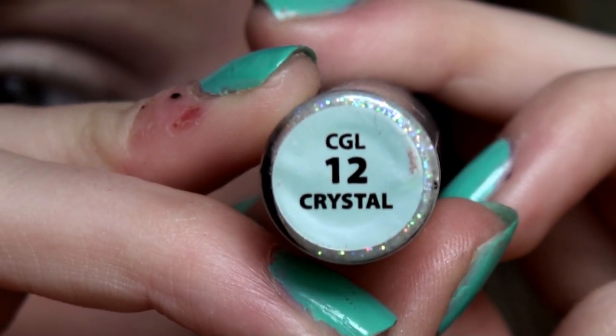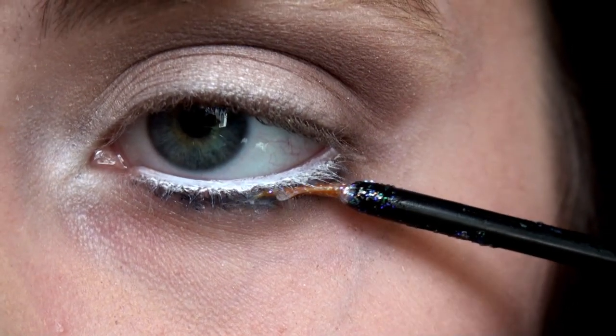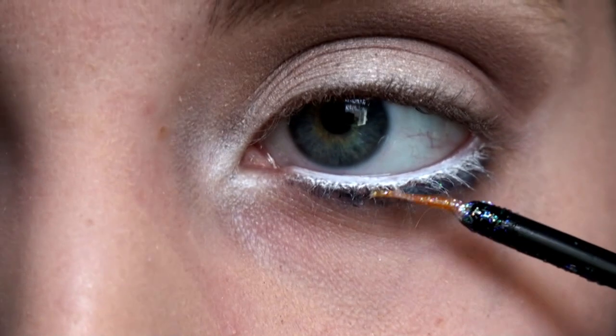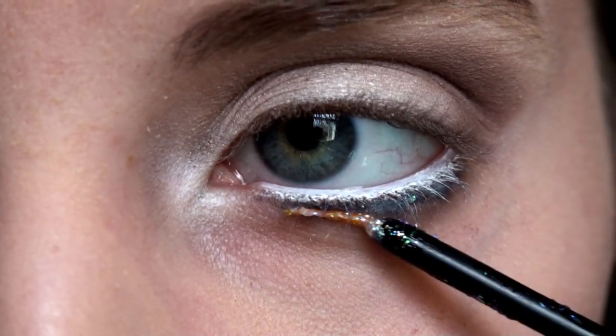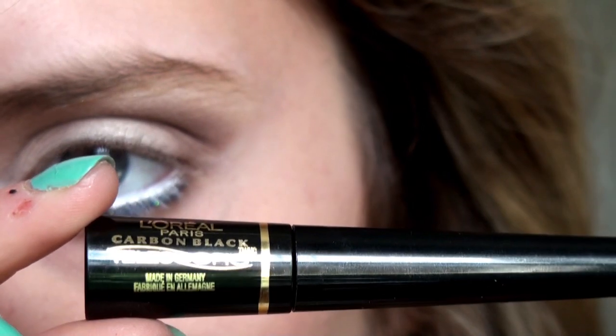To add some fun to the eyes, I'm going to use the NYX Glitter Eyeliner in Crystal and apply this eyeliner lightly onto where we applied our black eyeliner — right below our lower lashes — because we don't want them to stick.